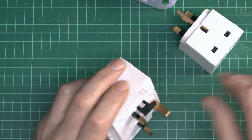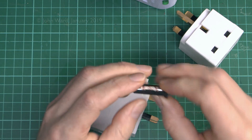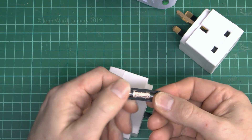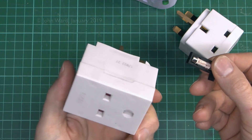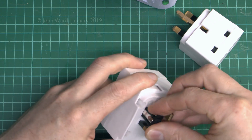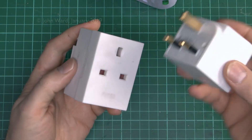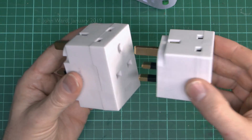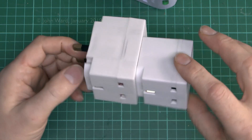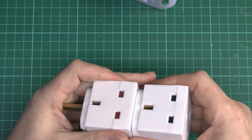Let's have a look inside — it's just the usual 1362 fuse, so 13A as you would expect. These are better in that regard and can't be overloaded, but they're certainly far from perfect. And of course there's nothing to stop you getting one of these and plugging another one in, and another couple on top — so you can have this appalling contraption where 20 different items are all shoved into the same outlet.